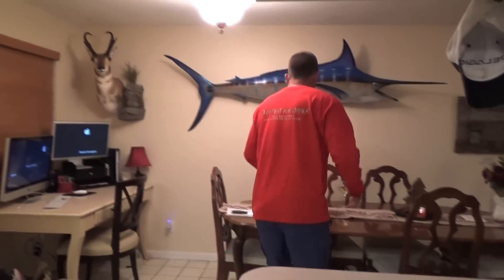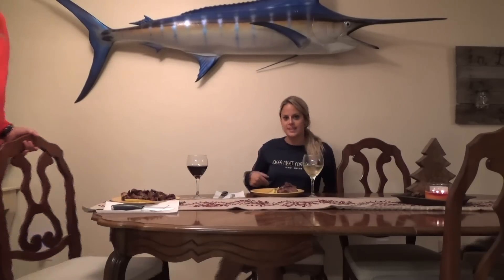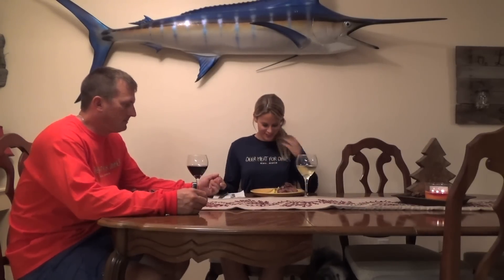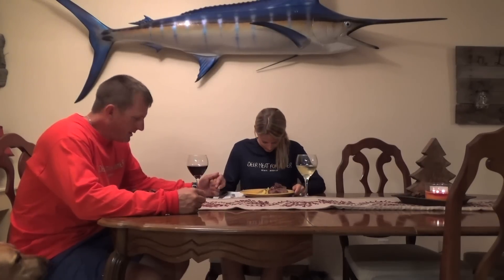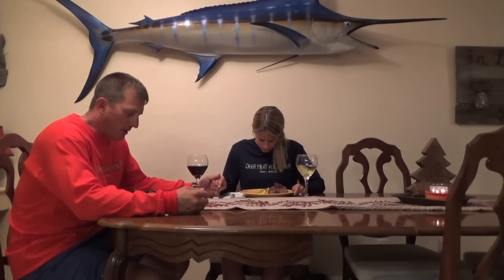That plate is for my honey. We're having a Moscato instead of a full Cabernet with the dish — it goes with the dish. Moscato and a little bit of that Cabernet in the sauce. Lord, thank you for another wonderful day and the gift of life and this great food. Please be with us, nourish this food to our body, and please forgive us of our sins. In Jesus' name, amen. And happy one-month anniversary.